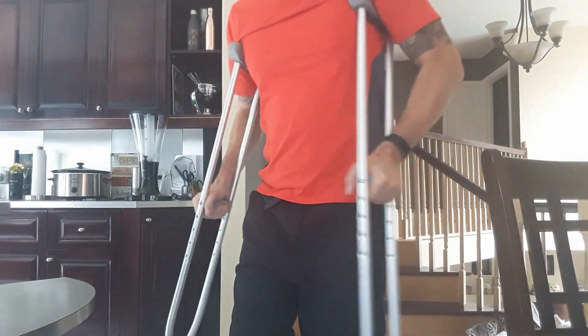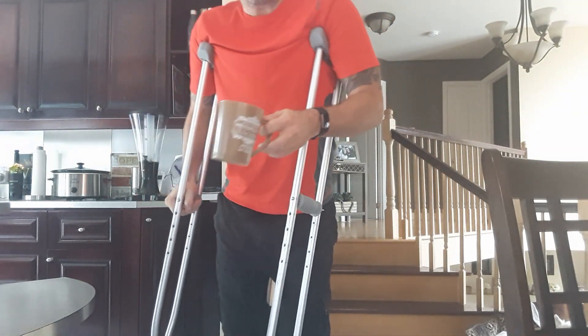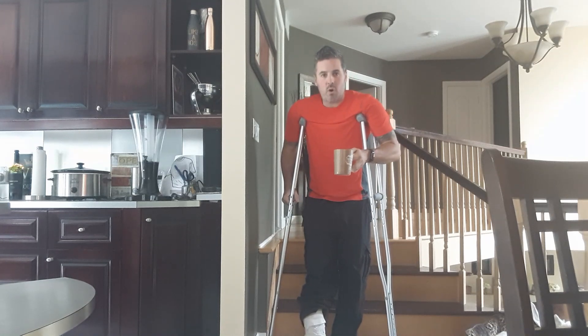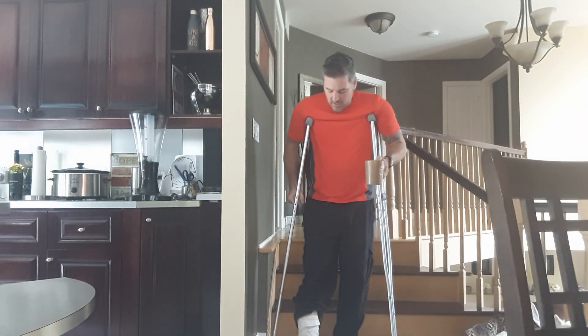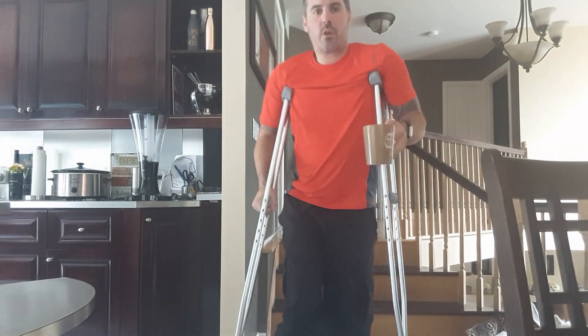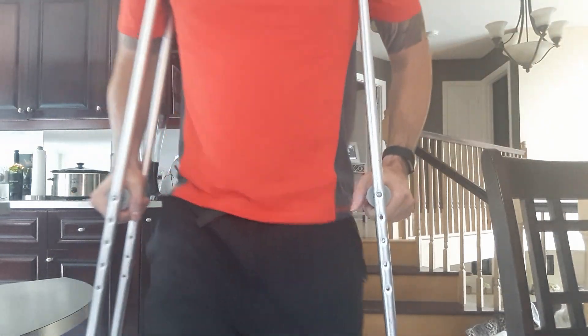If you want to carry something while on crutches — I work from home and my wife is at work, my kids are at school, so no one carries my stuff. What you do is hold your crutch with one hand and hold your coffee or your plate with the other, move forward, and swing the crutch under your arm like this. I find that works pretty well. Hopefully that helps with walking around the house.